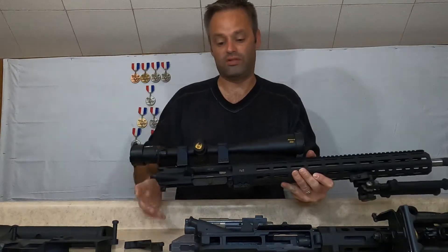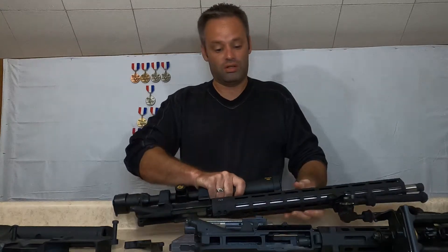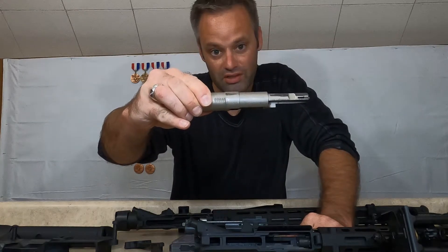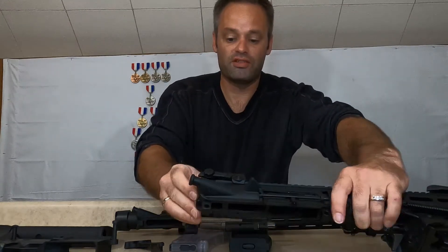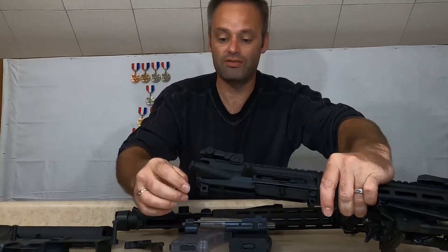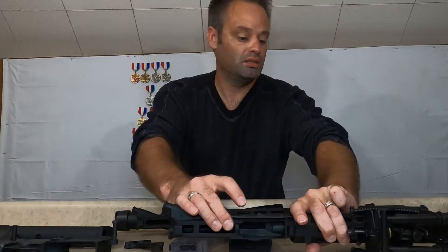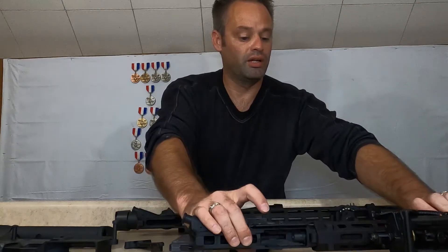The forward assist is non-functioning on the Rock River, whereas the Tipman does have serrations cut into it so their forward assist is functional. One thing about the Tipman's forward assist — it is plastic. Same thing with the dust cover, that's also plastic. I have the pro model so the hand guard is plastic as well; I plan on changing that further down the line.